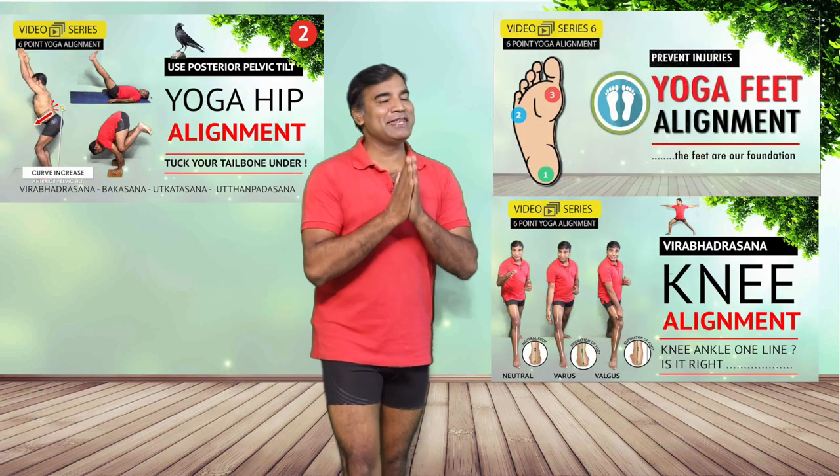Those who are new to my channel, please do not forget to watch the alignment videos on foot, knees, hip, and neck if you haven't. I have been using this cue for a very long time and there is no harm. But today I will let you know why it is important at some times to use this cue and at other places you don't need to — in fact you will do more harm than good. In this video we will be talking about yoga shoulder alignment.